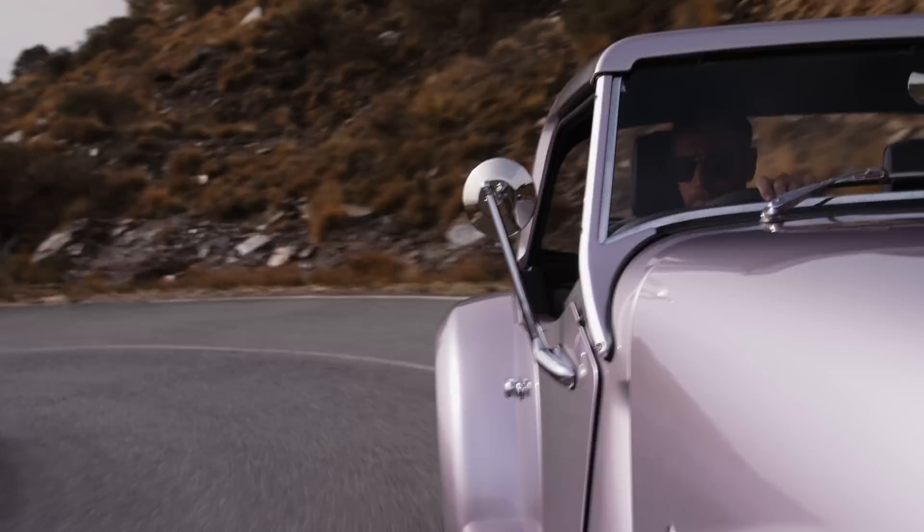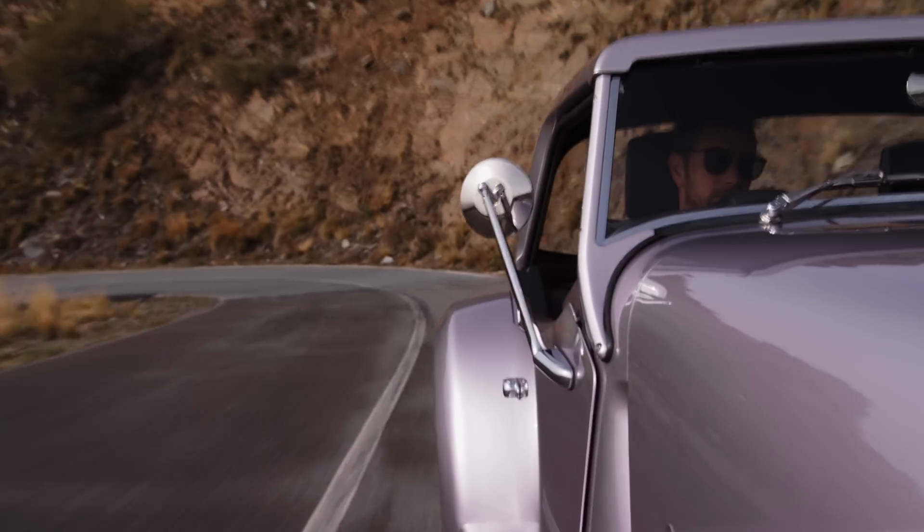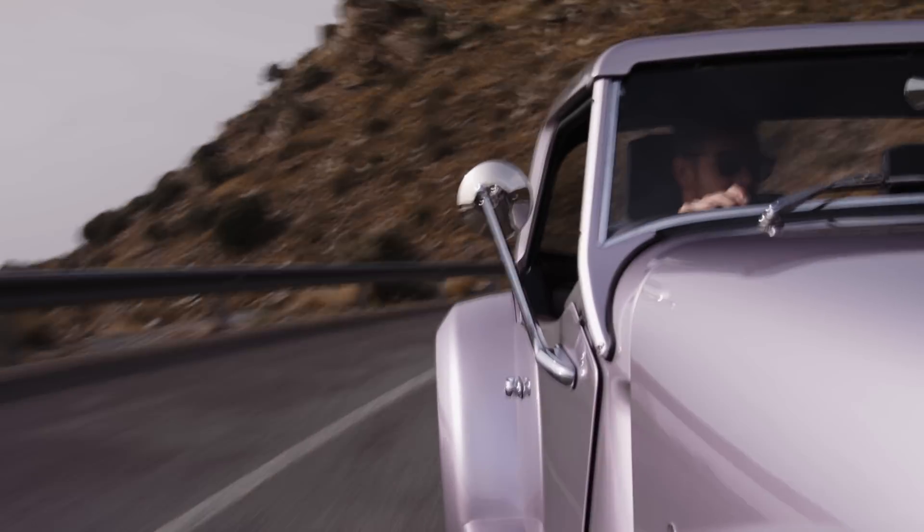The new car is extremely potent. All the changes that we've made allow you to access more of the performance more of the time. So yeah, it's real fun.